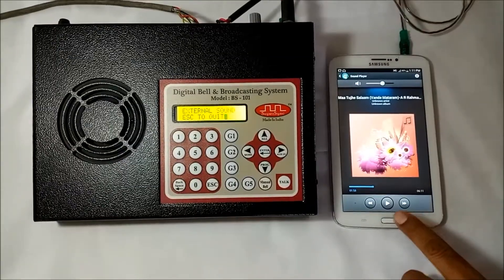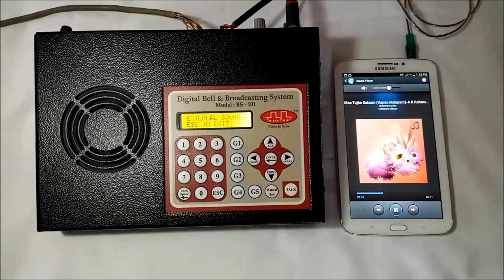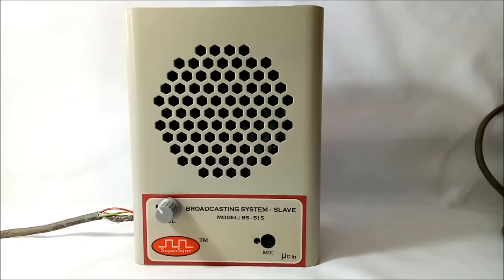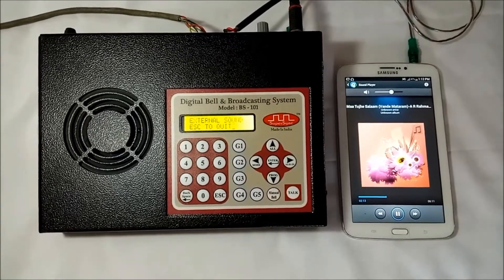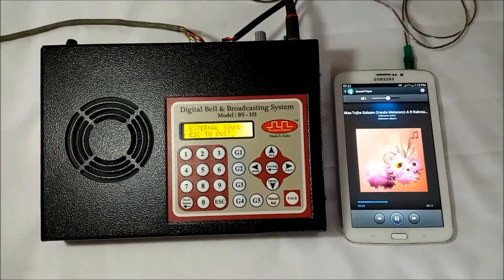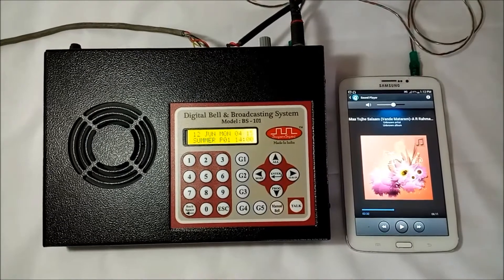Now I am going to press the play button to play music in all rooms — whatever I play through the external device. This is how we can play music through any external device.